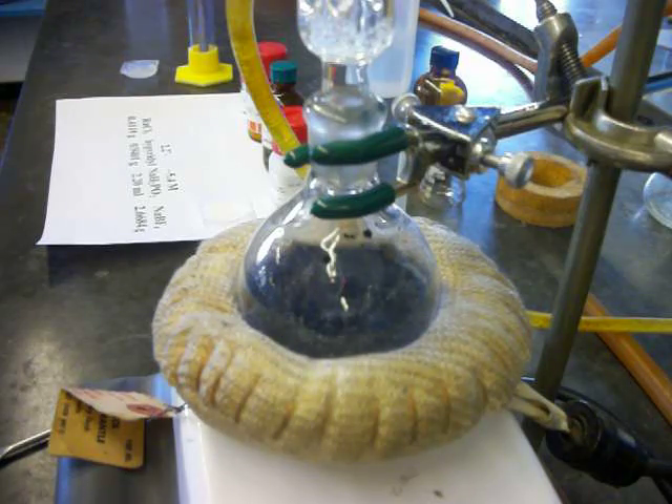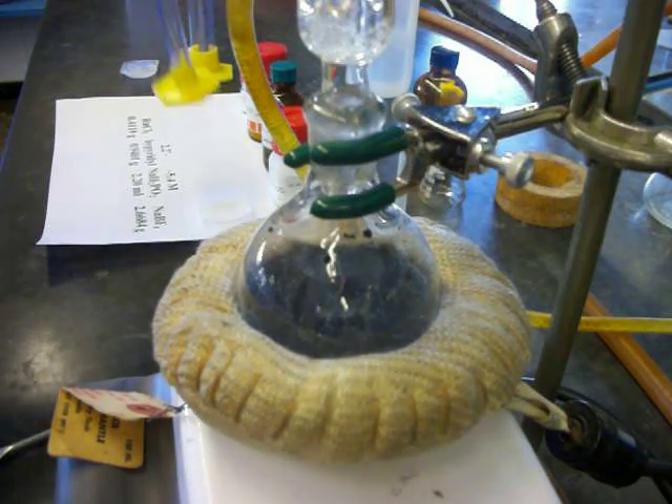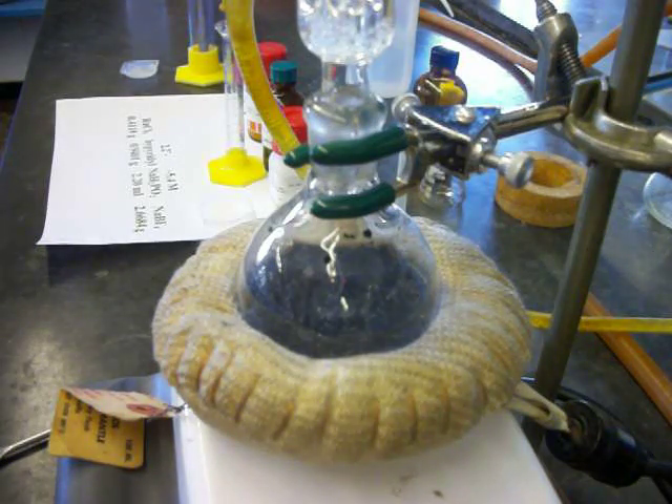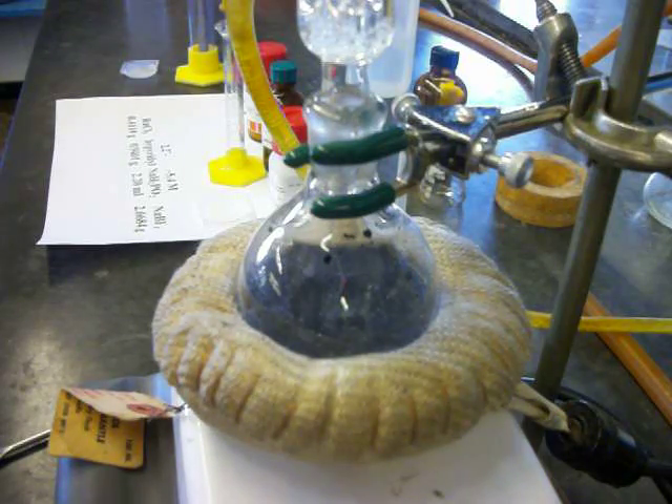I want you to note the color of the solution right now — it has a very black appearance. I'm not going to have the camera on for the full period, but once we get up to reflux, I'll turn it back on and you will see a bit of a difference in the appearance of the solution. So this thing right now is just going to heat up to reflux, and I'm going to turn the camera off for now.